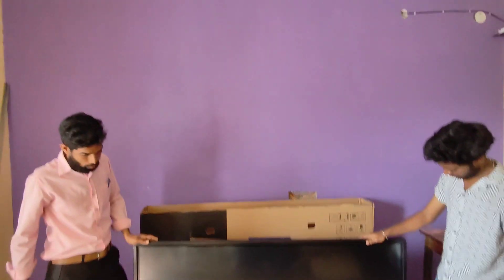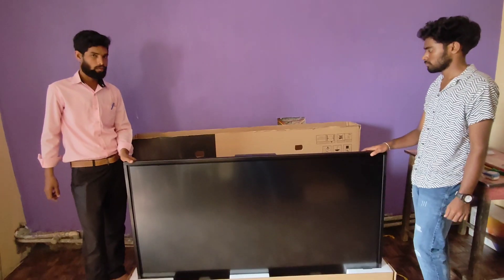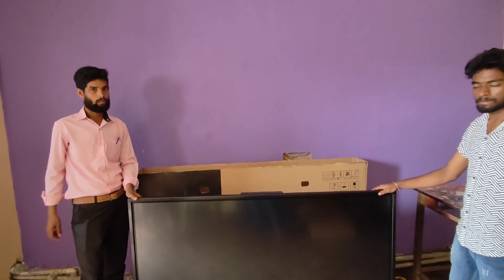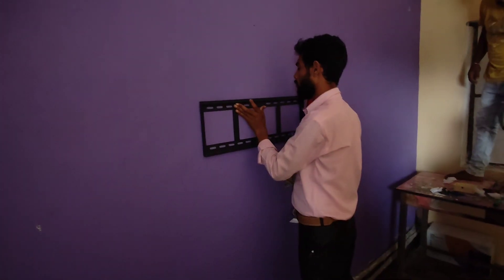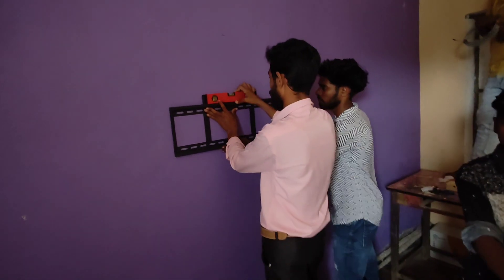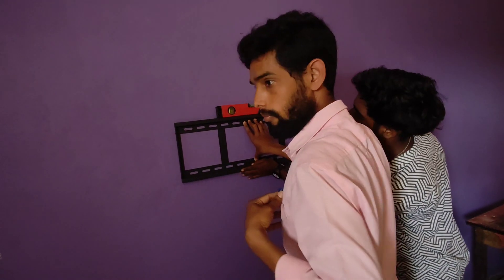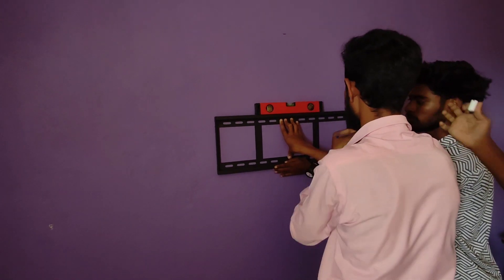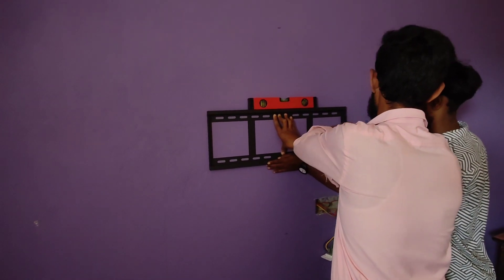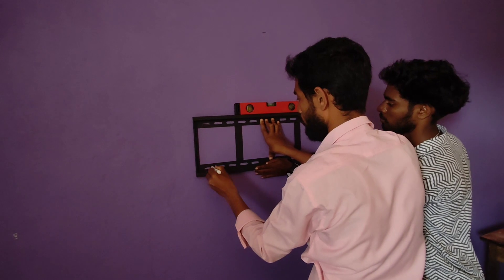You can see this is the size of the room. We will be doing the centering of this wall and install the 65 inch panel there. So here we are installing the 65 inch panel. We are trying to take the level mark. This is the wall mount that comes along with the panel. We will mark and try to fix up to 6 screws to avoid any future risks.